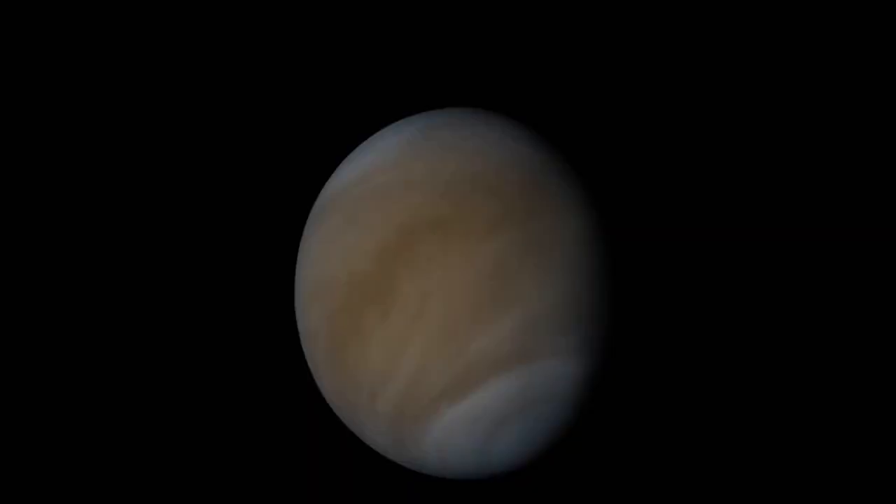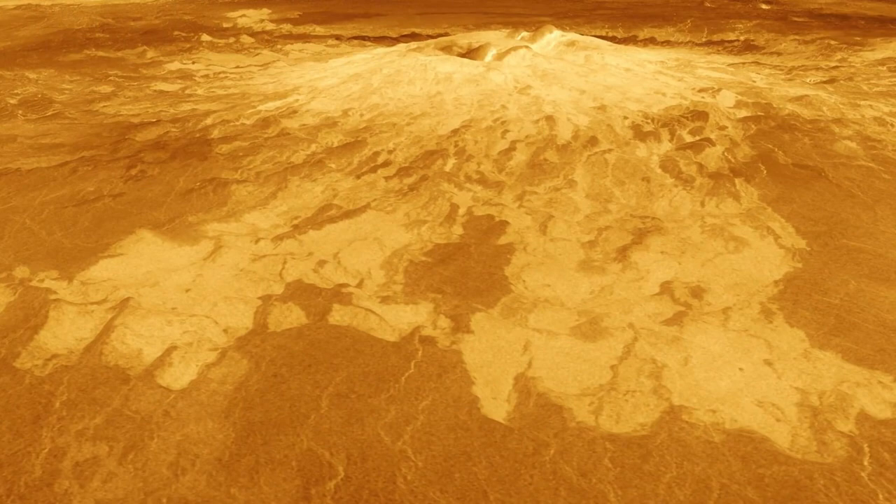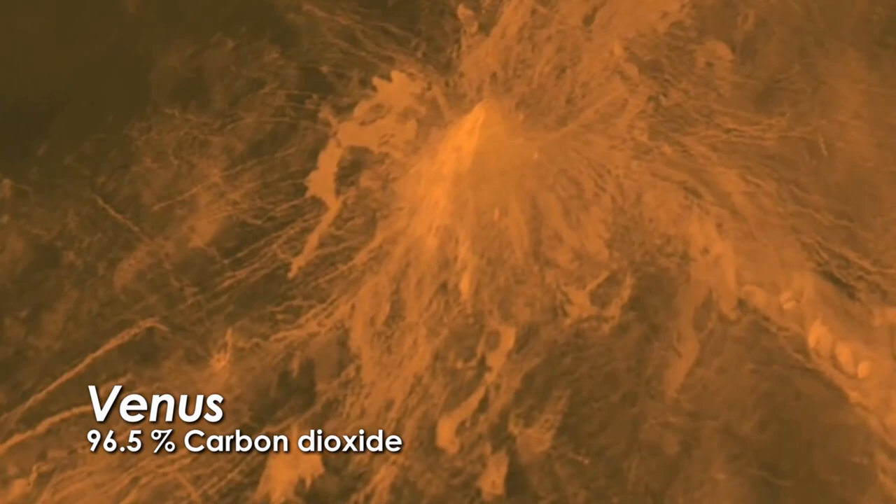Venus is one of the closest planets to us, and we know very little about it. The atmosphere on Venus is very harsh, and the pressure is about 100 times that here on Earth. On top of all that, the chemistry — the atmosphere of Venus — is extremely toxic. It's 96.5% carbon dioxide, which makes it an extremely difficult planet to understand and to learn about.